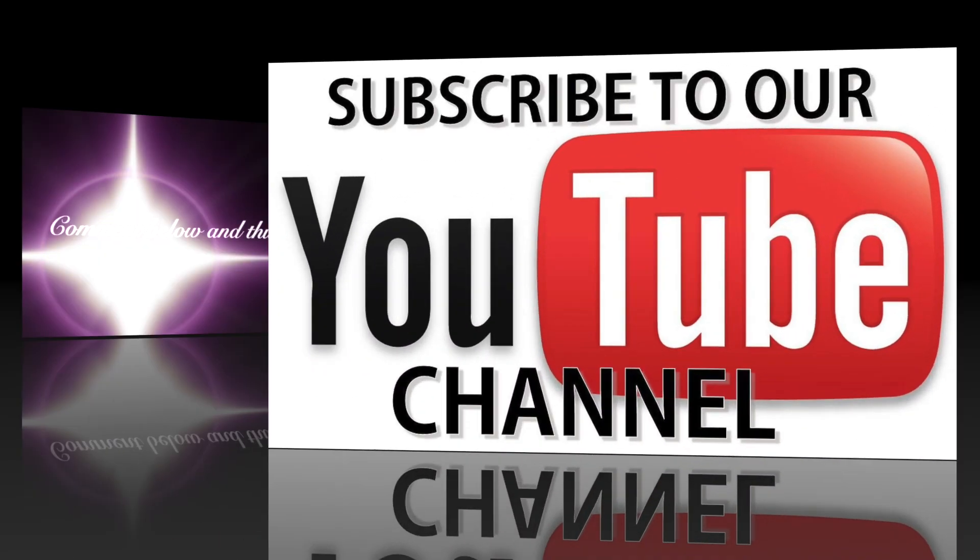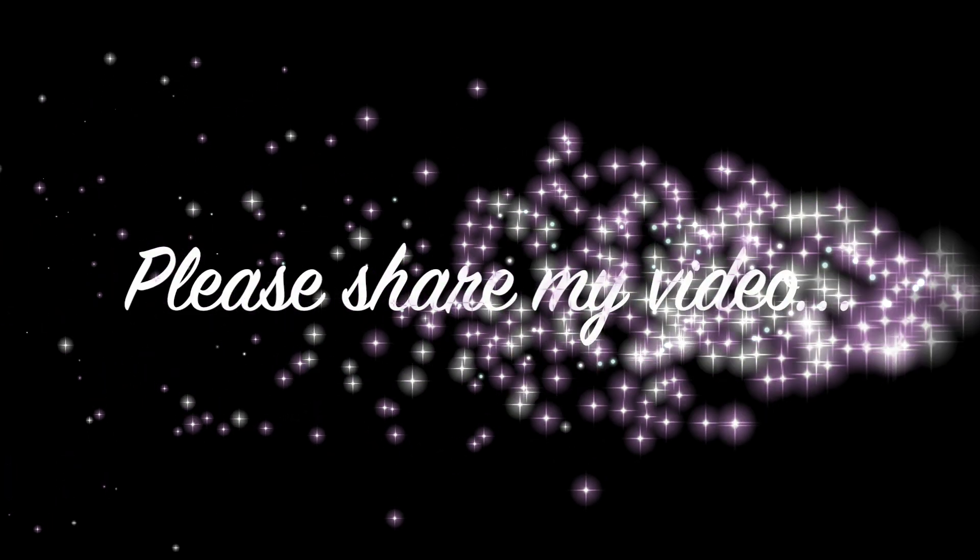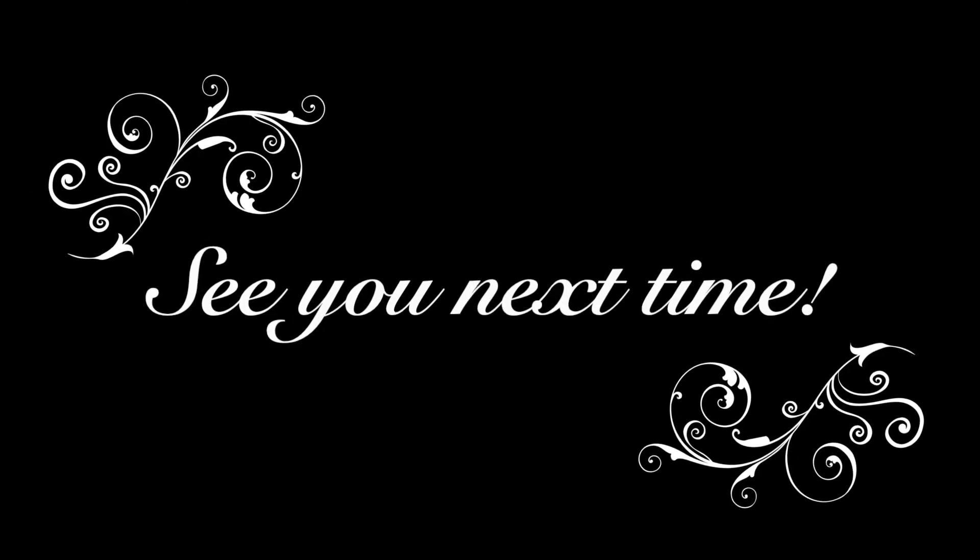Thank you for watching. Make sure you comment below and give me a thumbs up if you enjoyed this video. If you've learned something, let me know. Make sure you subscribe to my YouTube channel and click on that notification bell so you know when I upload new content. If you know anybody who might enjoy a video like this, go ahead and share it, and I'll see you next time.